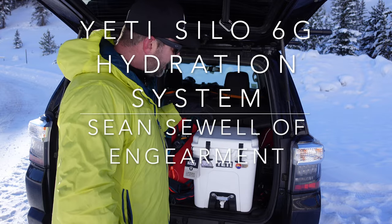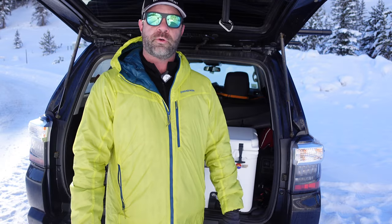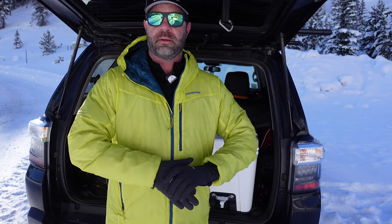Sean Sewell, ThinkGamer.com. This is the Yeti Silo 6, 6-gallon hydration system. Basically, it's a 6-gallon water cooler that I use to keep my water from freezing. Let's talk about this product in a little more detail.